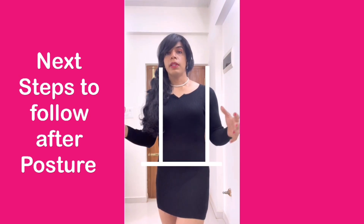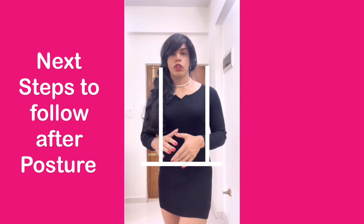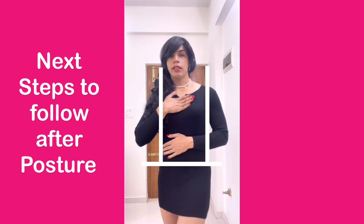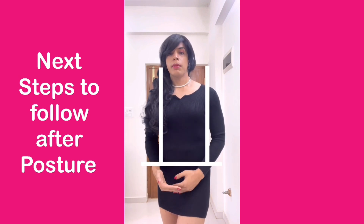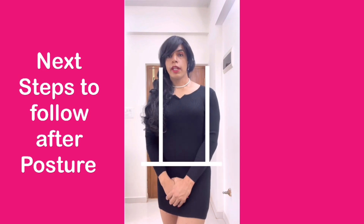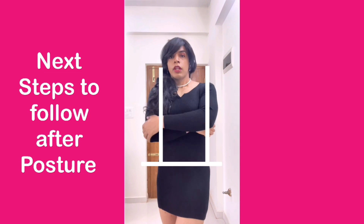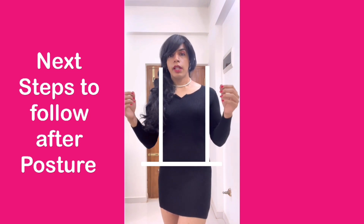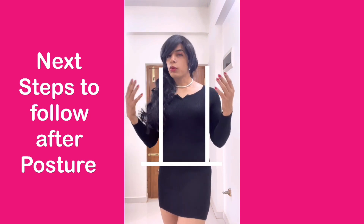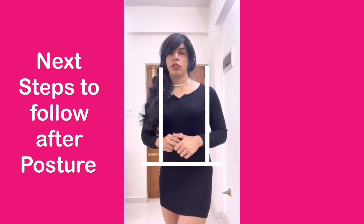Does it mean that I will never be taking my hands inside these lines? Of course not. But remember this area and remember the area below your horizontal line. So do not cross your hands like this. Always ensure that your hands are typically outside your invisible vertical as well as horizontal lines.